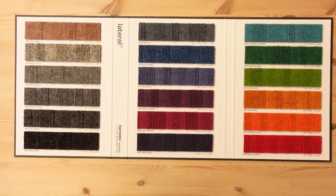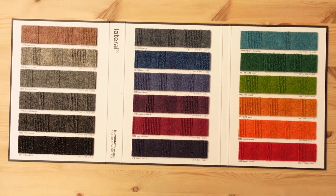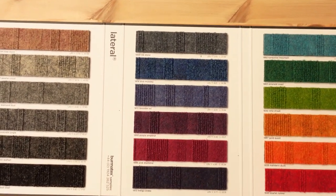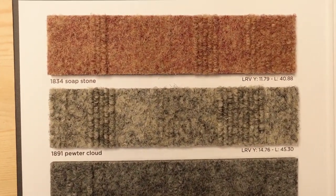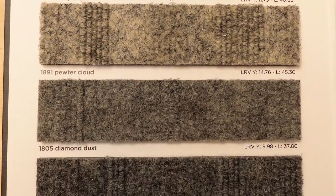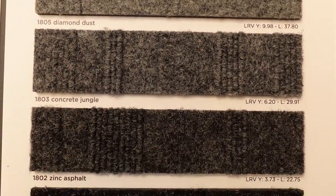So here we are, let's have a look at this. We're looking at Bermatex Lateral — let's just take a closer look and come in a bit closer. There's a nice range of colors here. See some of the texture — it's nicely ribbed. I like this. Yes, this is a nice carpet.